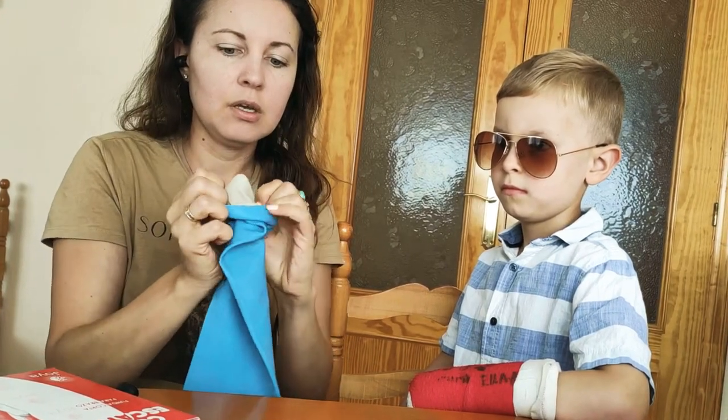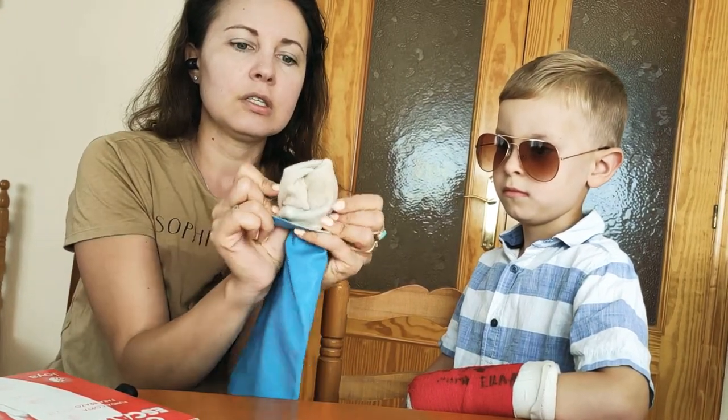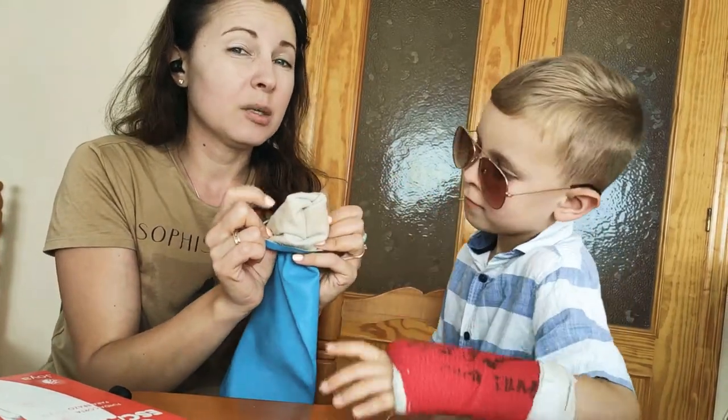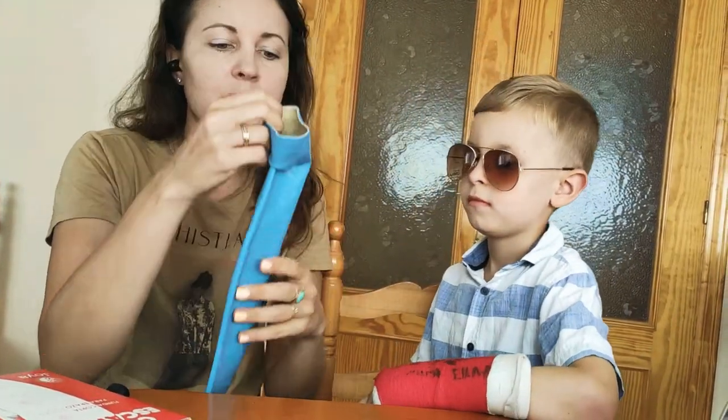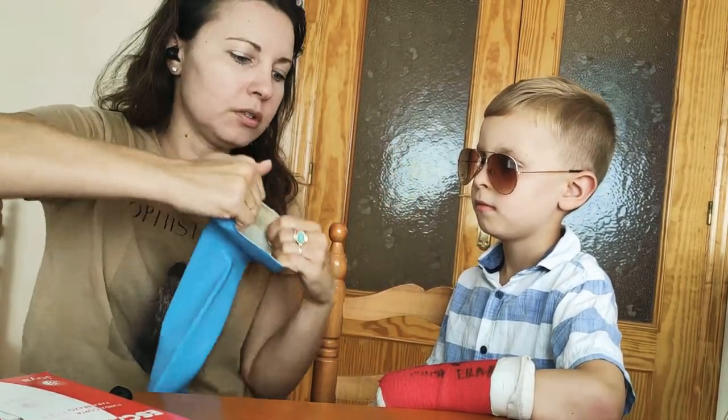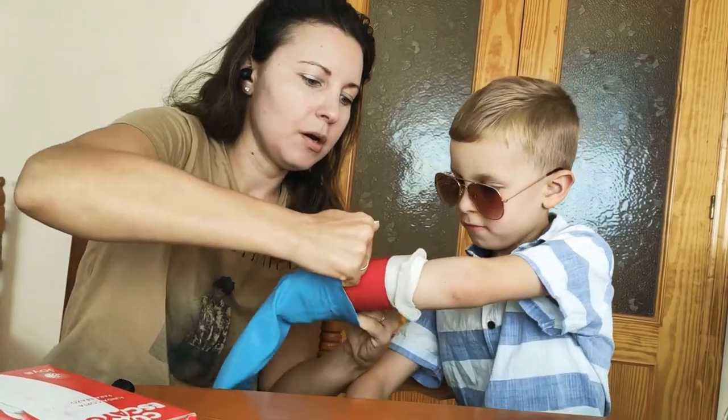I bought it in Spain again. It has material on the inside and that material will absorb any small amounts of liquid like splashes of water. To put it on you have to really, really pull it — you need some muscle power.